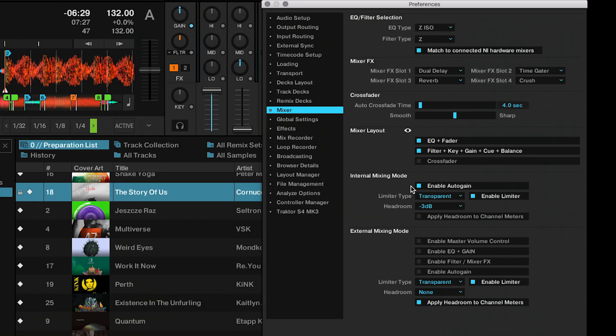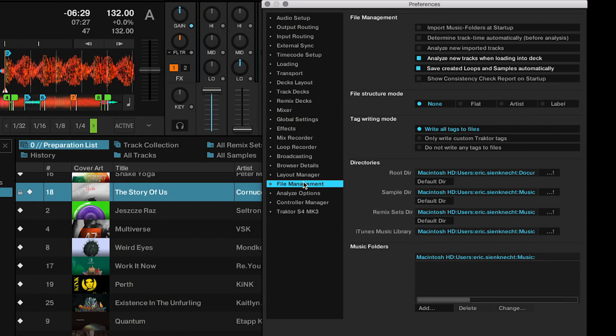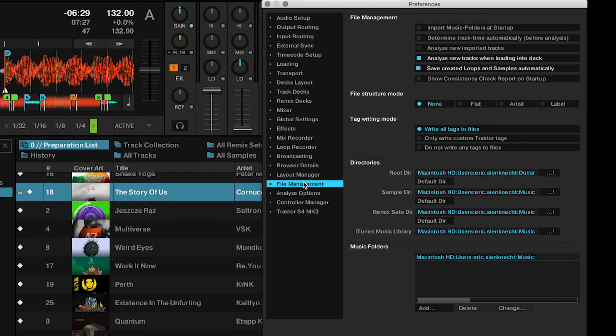Now we're going to stay in the preferences and go to the file management settings to look at the next feature — the tag writing mode. You can have all tags and all metadata written into your music if you have 'write all tags to files' enabled. If you're using external music management software and you don't want Tractor to write anything into your audio files, just turn this completely off or choose the option to only write the custom Tractor tags into your audio. These are tags like the tempo or the hot cues, for example.